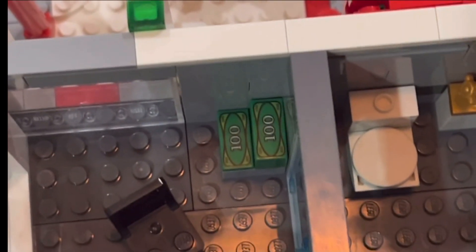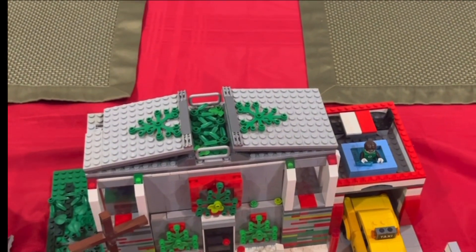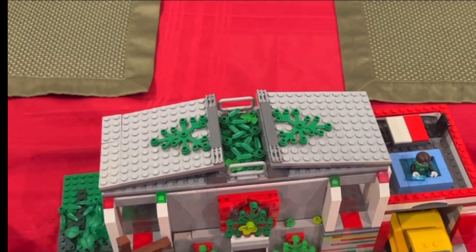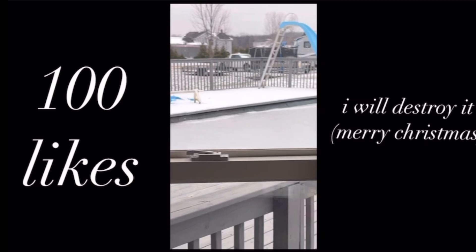And in the corner of the room, I added a stack of money from all of his donations. Phew, that was a lot! But yeah guys, that is the entire build. By the way, if this video somehow manages 100 likes, I'll throw this out into this giant snow pile out here and absolutely destroy it.